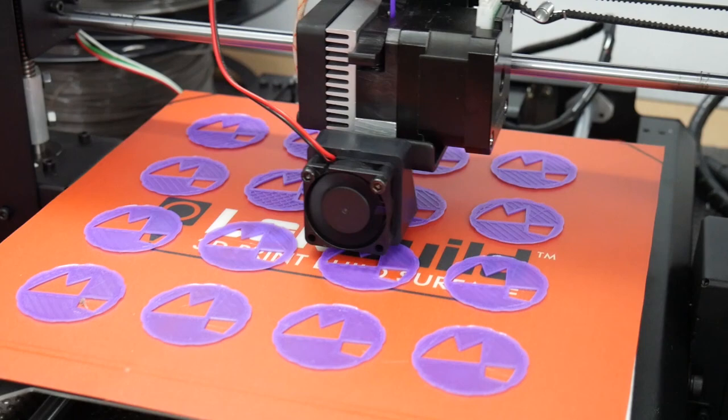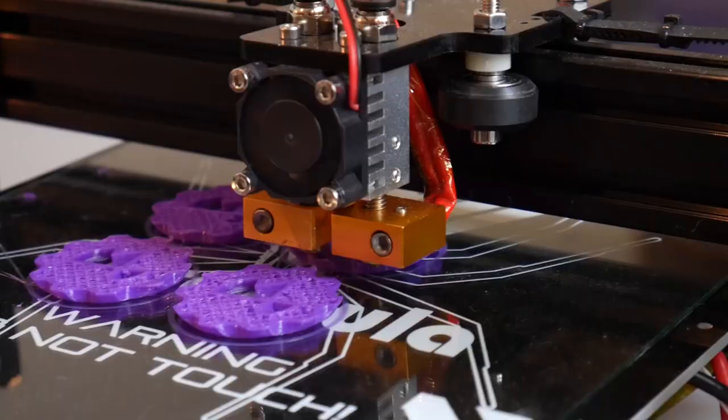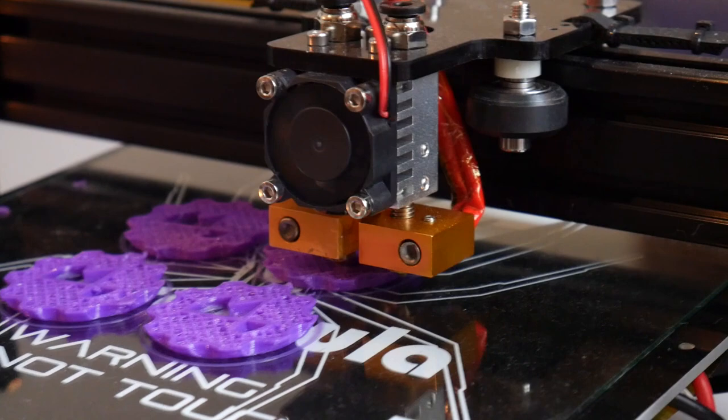If you're printing onto something like BuildTak or similar, I've found that warming the plate back up can help release the part. If you come back to a print that's been going all night and since cooled down, you might find it's really hard to release, especially if it has lots of surface area. Warming the bed up for just a minute or two can really help those prints cleanly slide off and also stops you from damaging your print surface. If you get bubbles or tears in your BuildTak, you need to replace the whole thing.